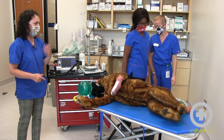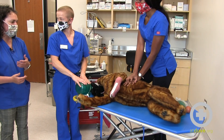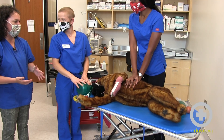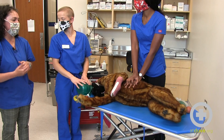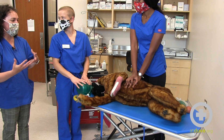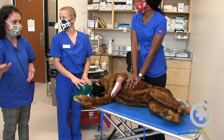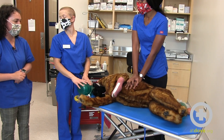A BLS cycle, or basic life support cycle, would be two minutes. You want to do two minutes of uninterrupted chest compressions and breathing before you switch compressors, before you evaluate your ECG, and before you consider giving additional drugs. The most stressful part is just getting everything set up, but two minutes can seem like a long time — just keep going until someone identifies that two minutes is up, and then you can switch out.